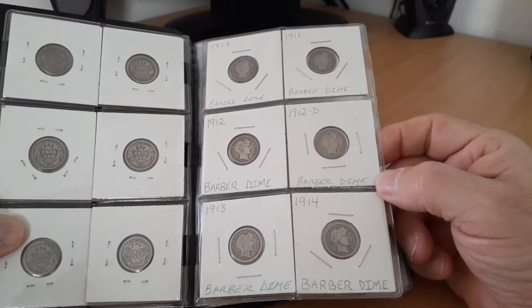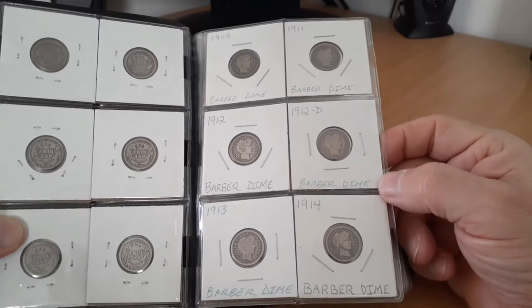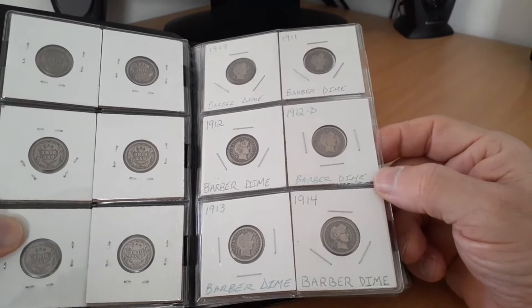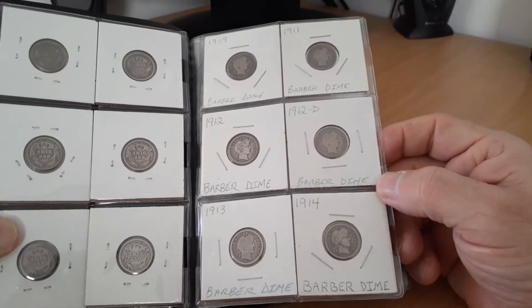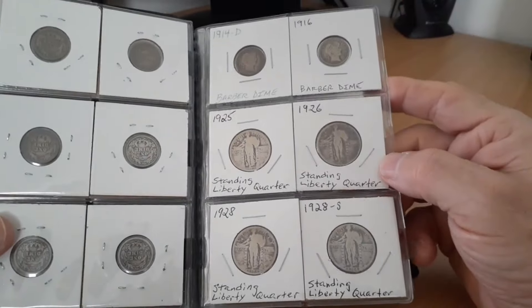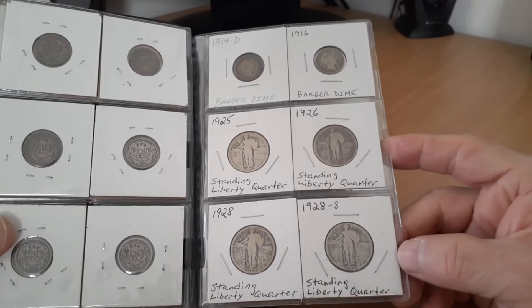Just showing you what I have here — just a way to display 90% silver and still have fun with it rather than a tube that I knock over in the safe. I can pick this up, look at it, and just enjoy it that way. Again, low grades, nothing expensive. Alright, so that's the last barber dime. Now I have some standing liberty quarters.